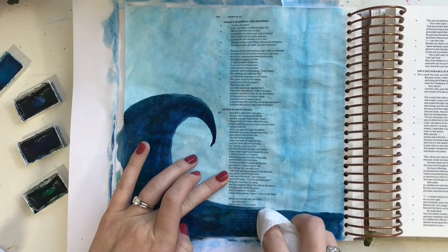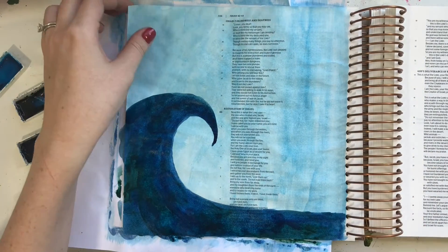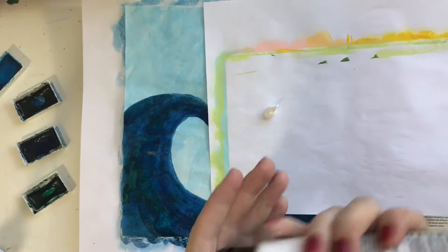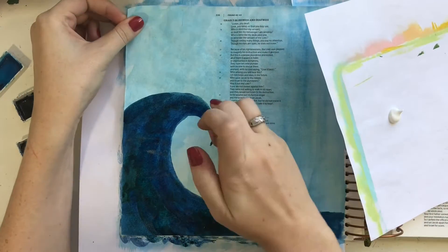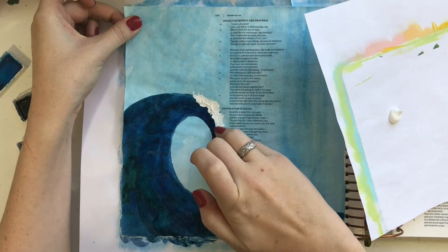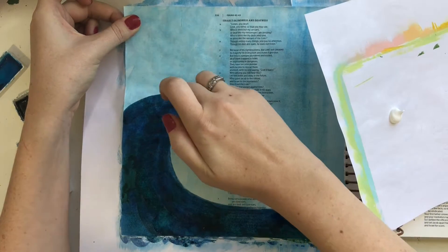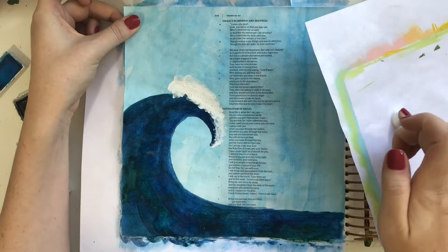I'm also just taking a paper towel and blotting some of that watercolor away from where it covers up the text. For the most part, when I'm using watercolor, I can always see the text through the page, but I know a lot of people do not like to go over that text at all. So if you don't have this Bible, you could definitely scale this down and not go over the text at all. I encourage you to do what you're comfortable with and have fun with it.